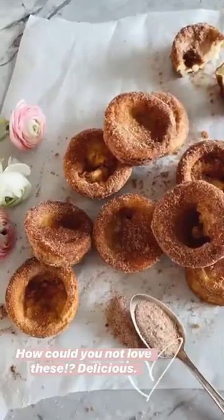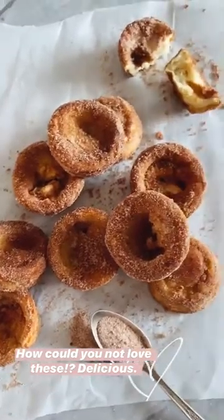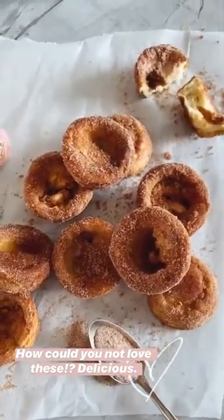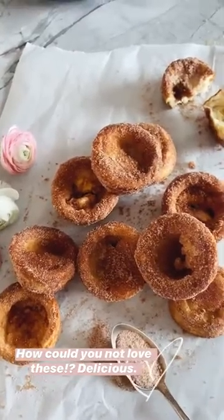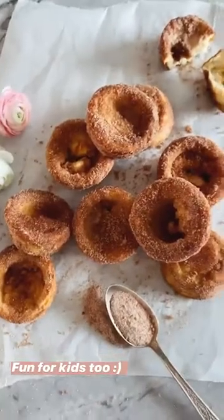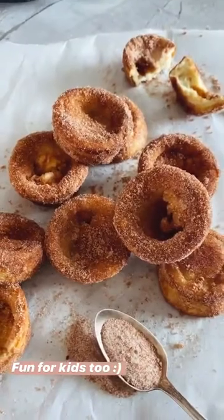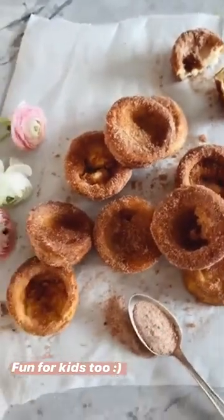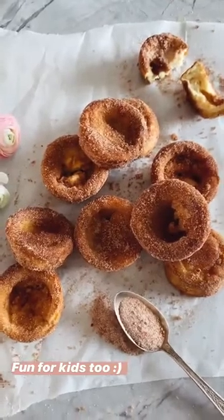One of the easiest recipes, but probably one of the best. You just cannot go wrong with a combo like cinnamon and sugar. The popovers are light and airy and eggy and just buttery and so delicious. If you loved cinnamon toast as a kid, you'll definitely love this. And it's super fun if you have your kids at home and they're bored — gives them something to do. Roll the popovers in cinnamon sugar!